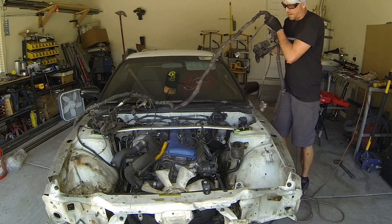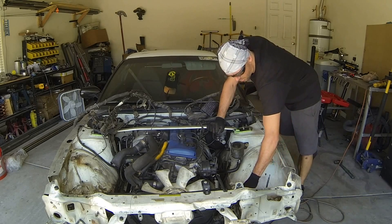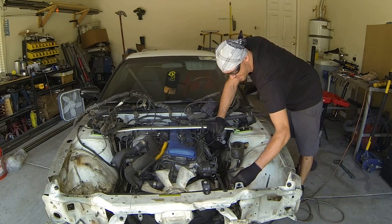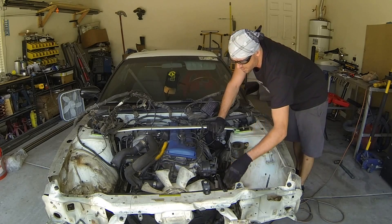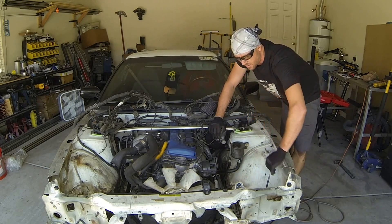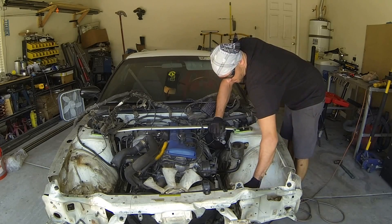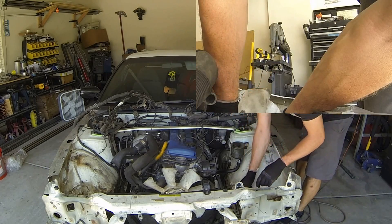Now we can just set the wiring harness in the back and out of the way. There are only a couple more things I need to pull out of here. I'm definitely going to get this fan off of here because we're going to end up running with a beam mount setup in the front. Let me get that out of the way, and then we're ready to slice this front end off of here.